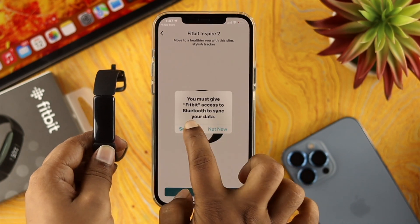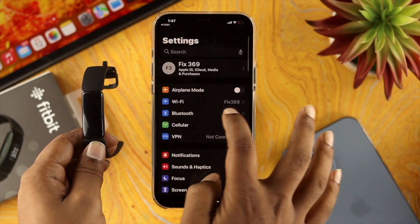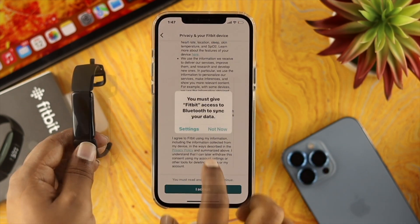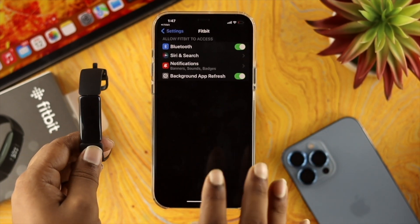Tap on settings and give the app access to your Bluetooth — make sure your Bluetooth is turned on. Go back and tap on set up, then scroll down and tap on I accept. Tap on settings again and make sure to enable Bluetooth from within the Fitbit app settings.